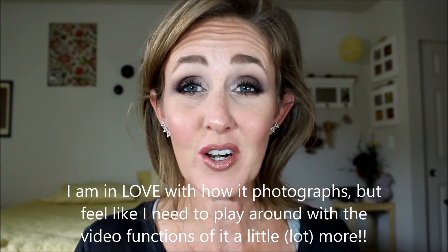Thank you so much for watching. I hope you have a wonderful rest of your week, and have a good day. Bye!